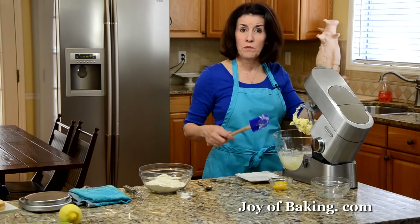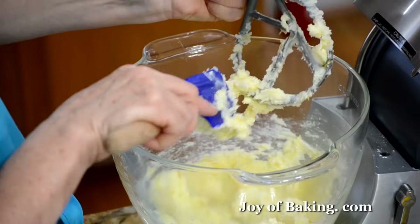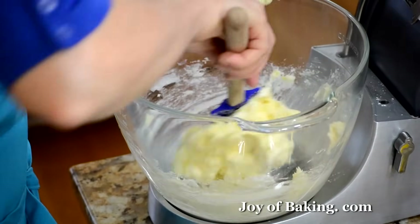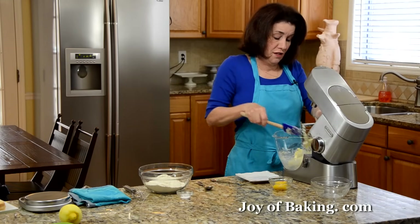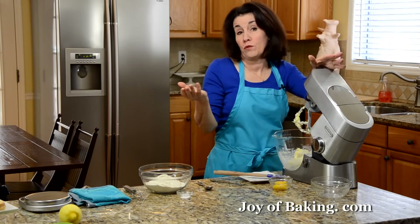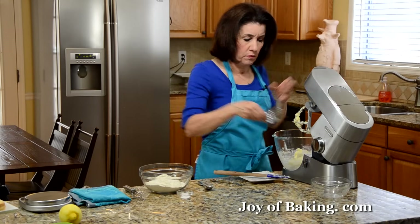That looks pretty good — maybe not even a minute. Sometimes the butter gets clumped on the beater. You can really smell that lemon in the kitchen. This is an enriched shortbread, which means I'm going to add some egg yolks — two large, at room temperature. I'm just going to add them both at the same time and beat that in on medium speed.